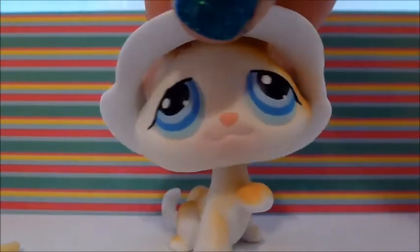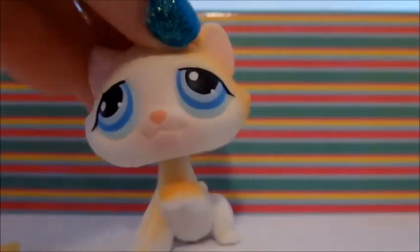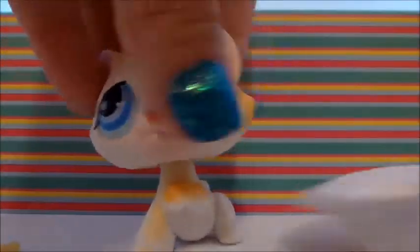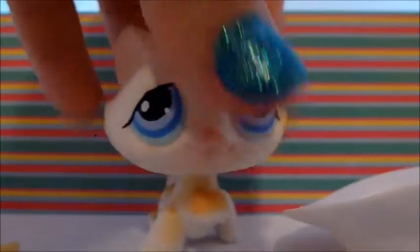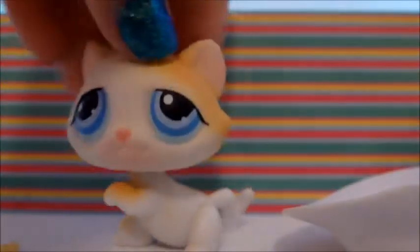The next thing I got is this cat. He has blue eyes. He came with this hat, which only fits him — I tried it on lots of other different pets. That's what he looks like without the hat. He has a pink magnet and he's pretty cute. He has a couple of troubles standing up sometimes, but yeah, he's cute.